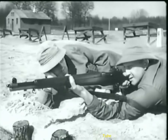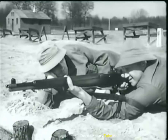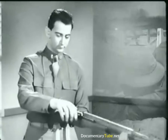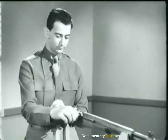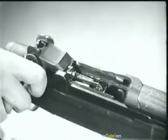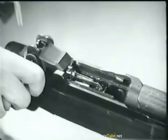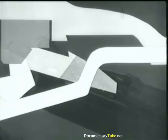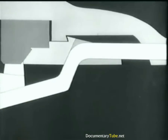The rifle will fire each time the trigger is pressed until the magazine is empty. Then when the bolt reaches the rear position, the follower is forced to the top of the clip, and the clip is ejected. Here's how it's done. Notice the curved part of the follower rod. It cams the operating rod catch up, and the catch holds the operating rod back.